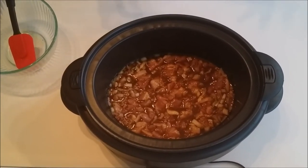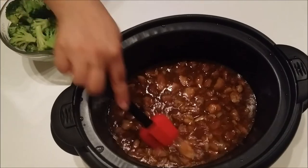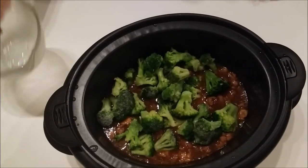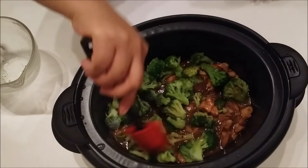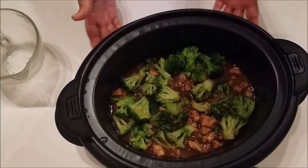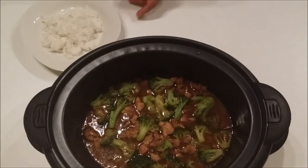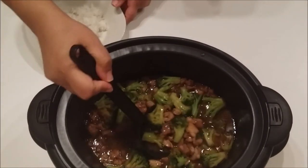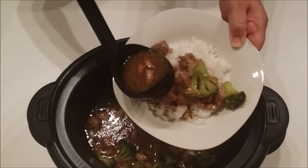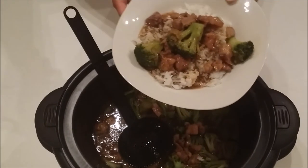Now that we have 30 minutes remaining, add in your broccoli and mix it all around. Place the top back on your crock pot and let it cook. Once everything is done, plate it up over rice — and here is your finished result!